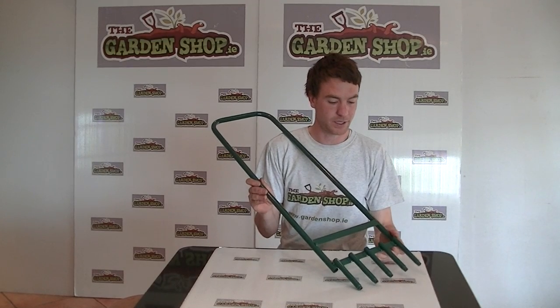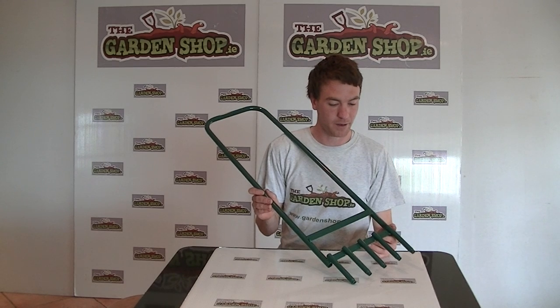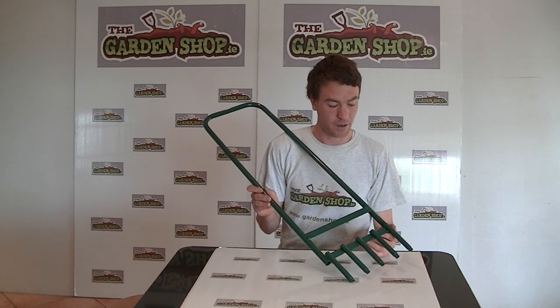This is a Garnshop product demonstration video. In this video we want to show you one of our range of lawn care products we have on the website, and it is the Lawn Aerator.